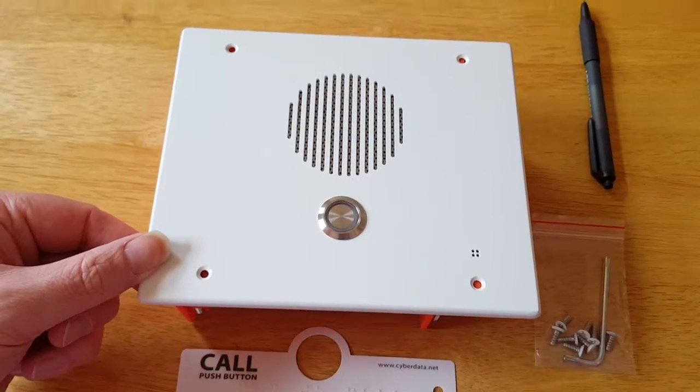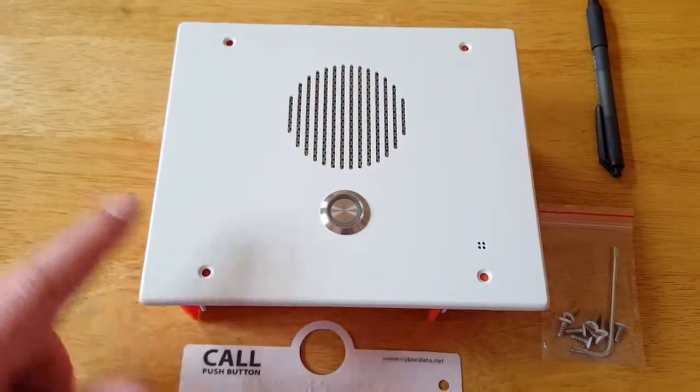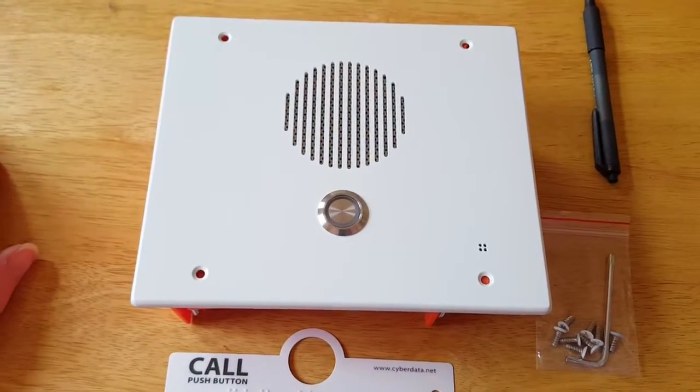This is the indoor single call button flush mount option of the VoIP Secure Entry Phone. Although from the pictures this looks plastic, this is actually quite a robust metal.